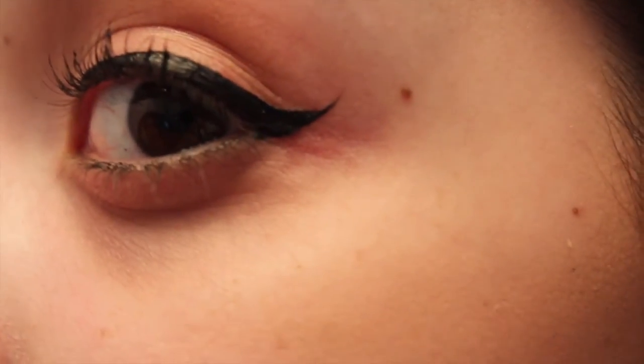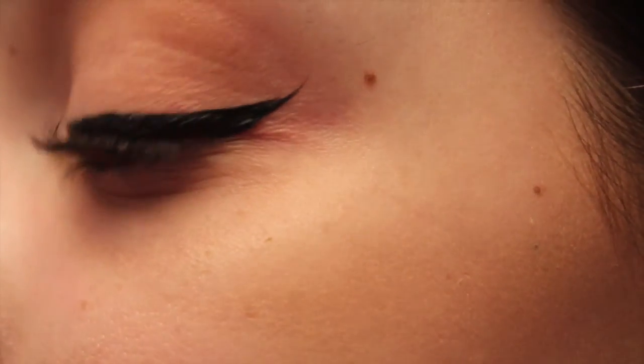And there you have it, your winged eyeliner. Hope this helped you out. Thanks for watching.